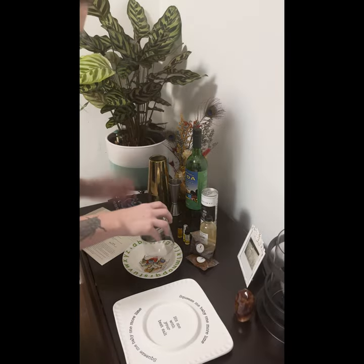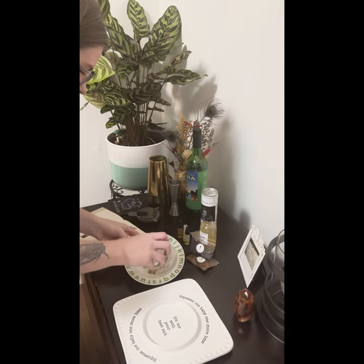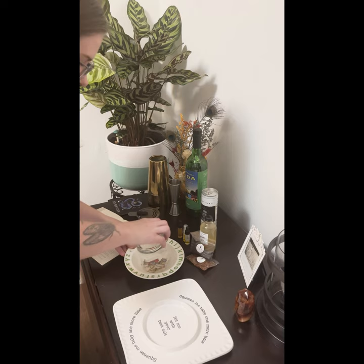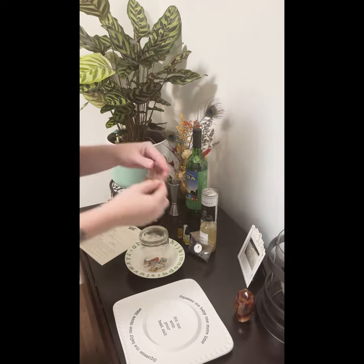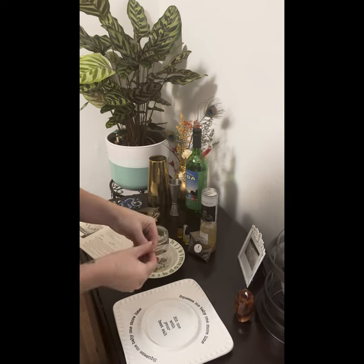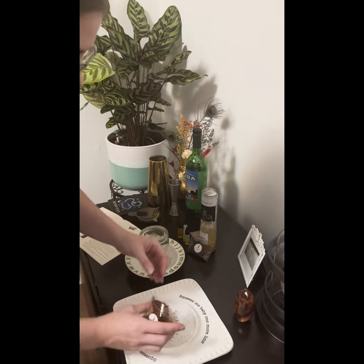All right, we'll start with rimming the glass. I'm using simple syrup to make the edges nice and sticky. We're going to use this Rim Reaper salt. Don't need too much — just me here.